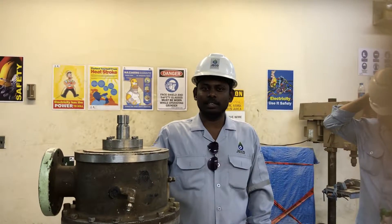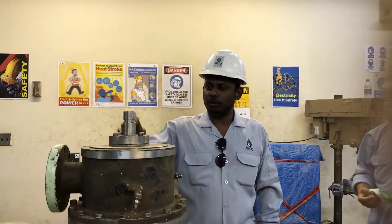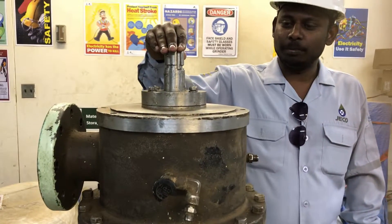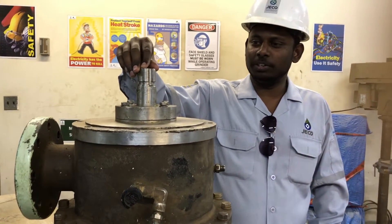Hi friends, welcome to Mon Plaza. So today we are going to see how to disassemble the multistage centrifugal pumps. So now we will see how to disassemble.